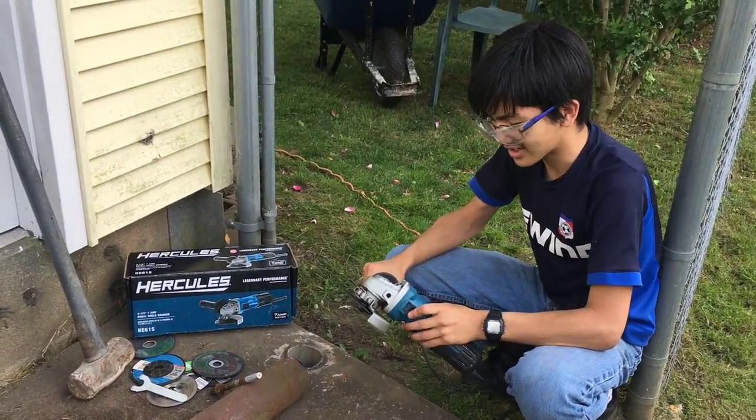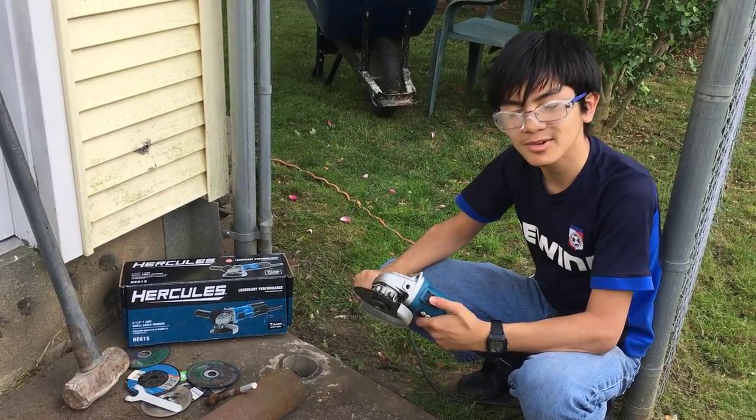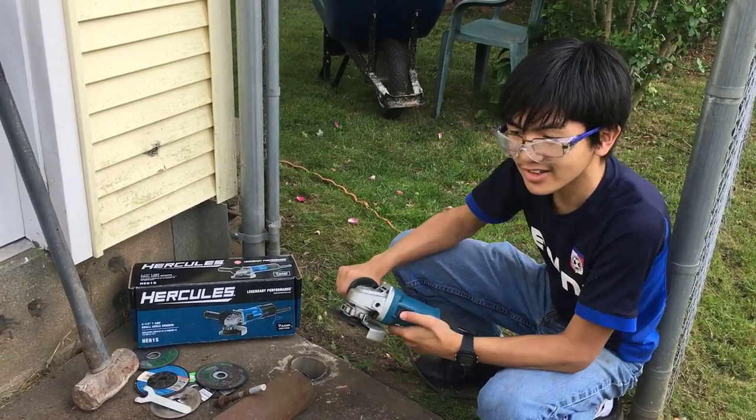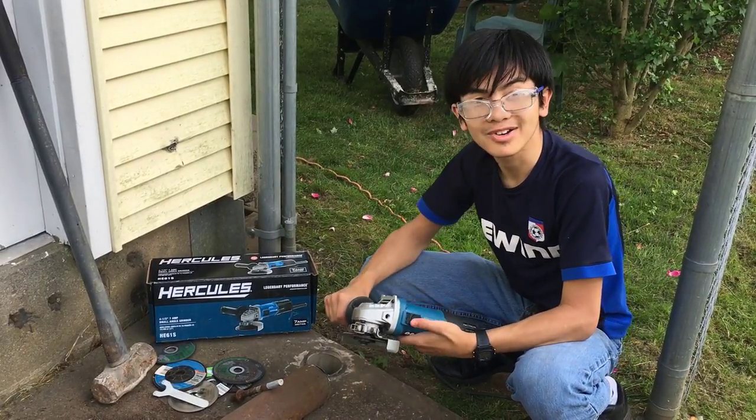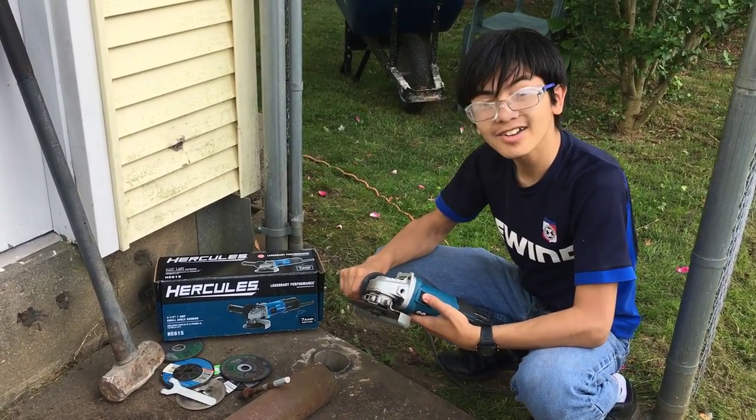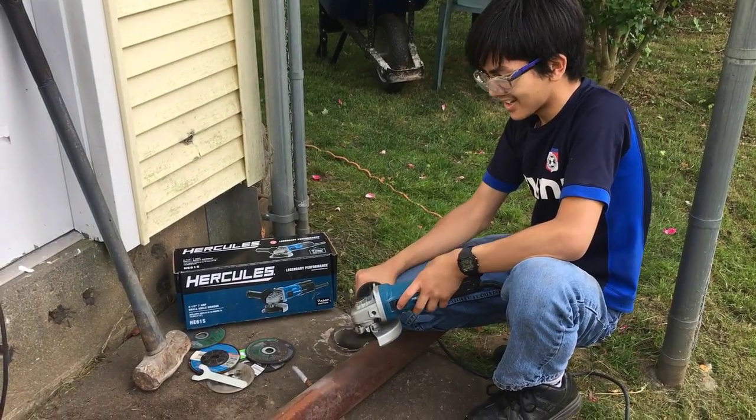One final thing — we can demonstrate just how easy it is to cut through the rods. My dad described it like you can cut it like butter, like a hot knife through butter. All right, let's try this.